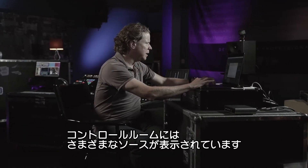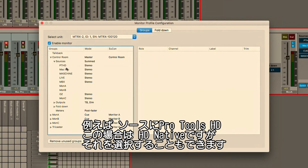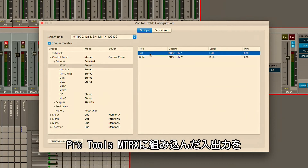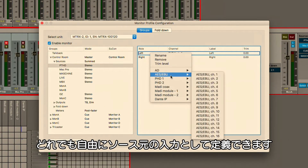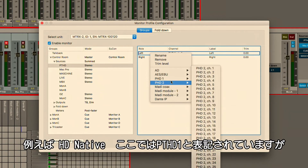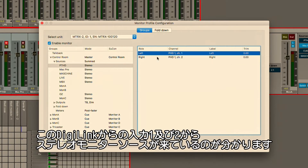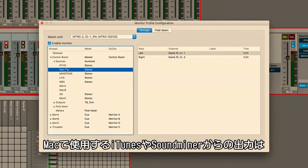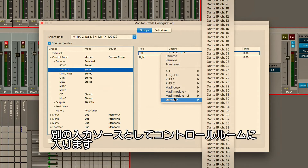If we take a look at the monitor interface here, we can see within our control room we have various sources. For example, Pro Tools HD native is showing up as one of the sources that I've created. Any of the I/O that you've populated into the Pro Tools Matrix shows up as a possible input you can source from. The HD native, in this case PTHD, is coming from the DigiLink inputs 1 and 2. We also have some I/O coming over Dante from the outputs of Pro Tools, including iTunes and SoundMiner, being sent over Dante as another input into our virtual control room.